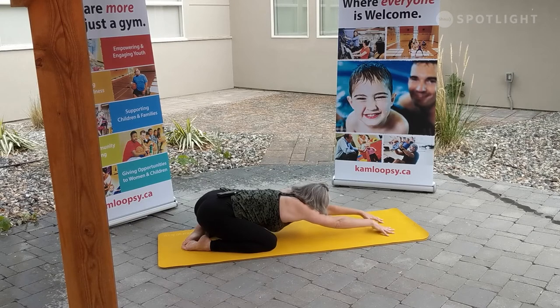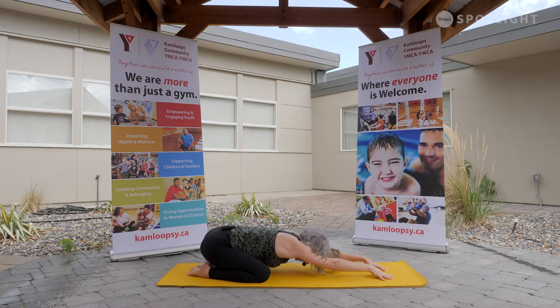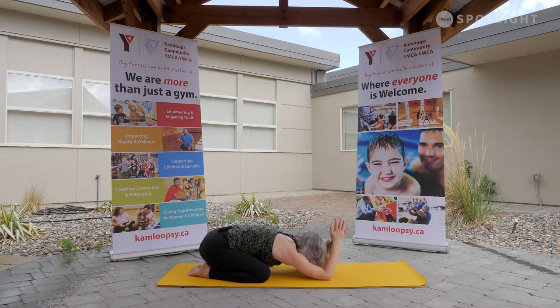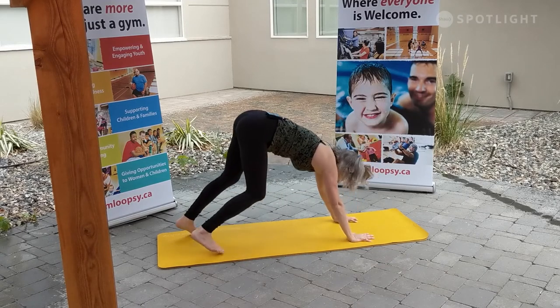This time, option to tent the fingertips in child's pose, adding a little deeper stretch through the shoulders. Option to drop through the forearms, bringing the hands to prayer and to reverse prayer. Through every exhale, settling the front of the body a little closer to the mat. Allowing ourselves to come fully present in this moment. As we rise up through table, making our way with toes curled under back to our downward dog. Taking a nice big breath — extension through the back of the body.